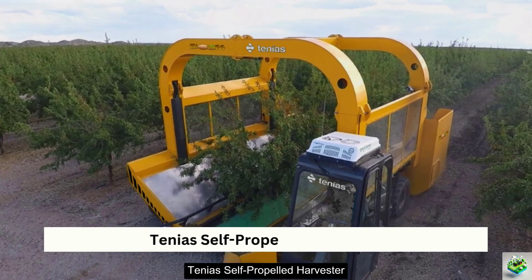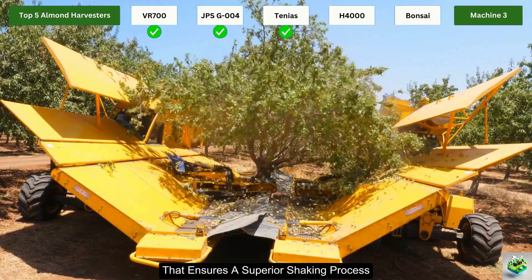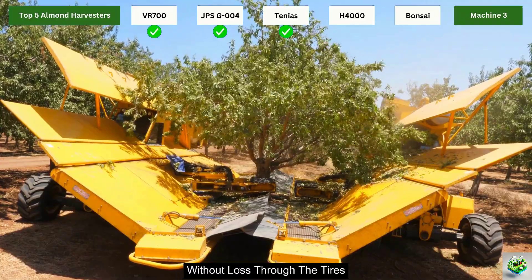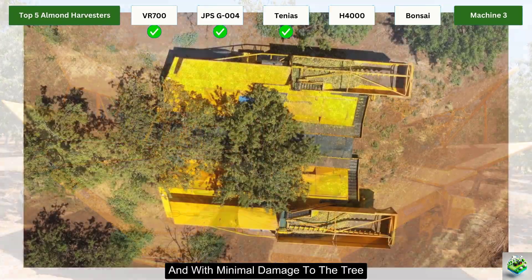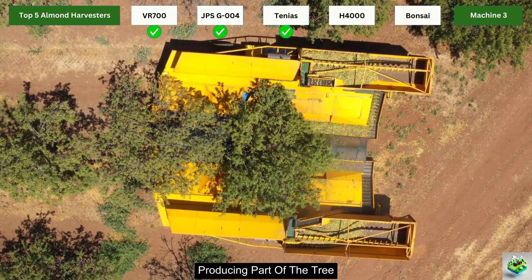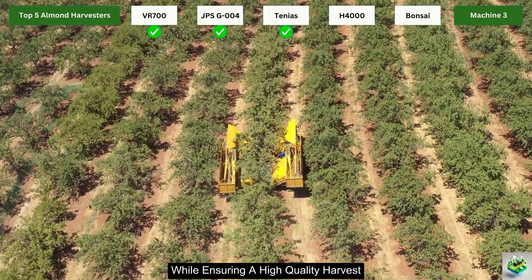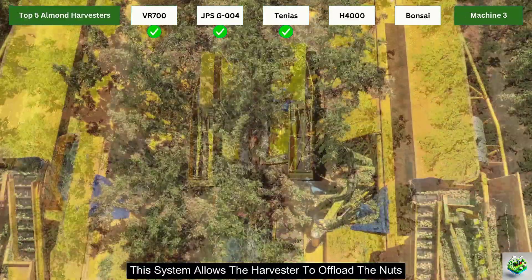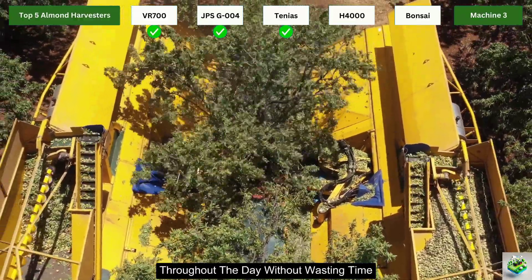The Tenius Self-Propelled Harvester is equipped with a sophisticated shaker head and ground support system that ensures a superior shaking process. The vibration generated during shaking is transferred directly to the tree without loss through the tires or the machine's structure, resulting in better efficiency with almonds being harvested quickly and with minimal damage. One of the standout features is its continuous unloading system, which allows the harvester to offload the nuts without having to stop, enabling it to operate continuously throughout the day.